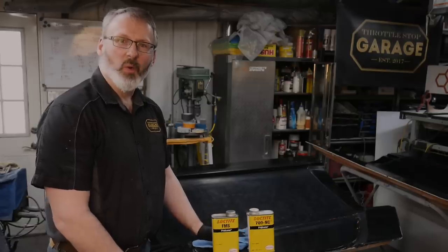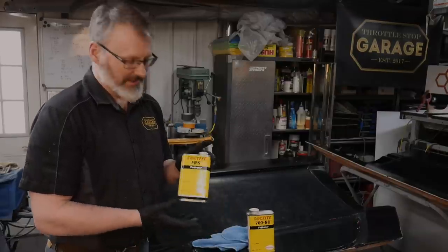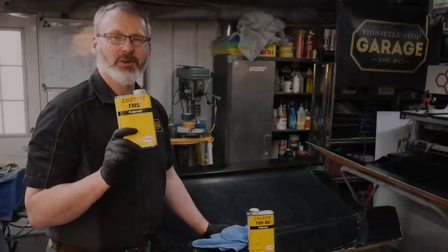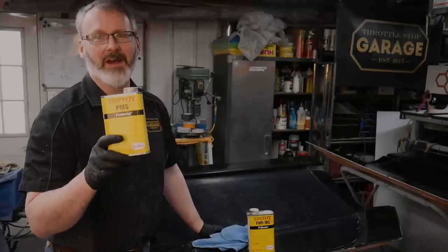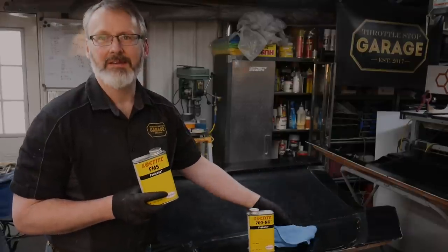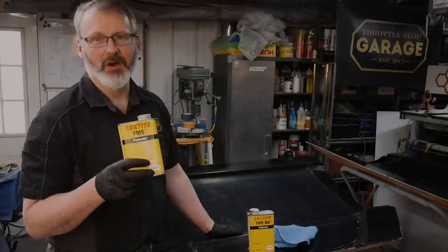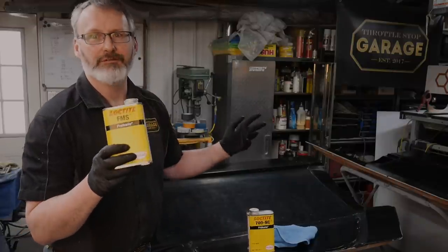We're now going to move on to the most important component for making carbon fiber parts: getting your release agents set up on your mold. These molds are only a few weeks old so it's necessary to seal them. Normally in an ideal scenario you'd let your mold sit for a couple of weeks up to a month to get all the styrene and other things off-gassed, making sure they're fully cured and aged.